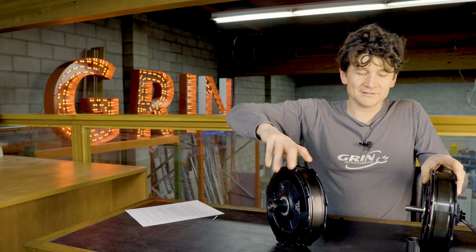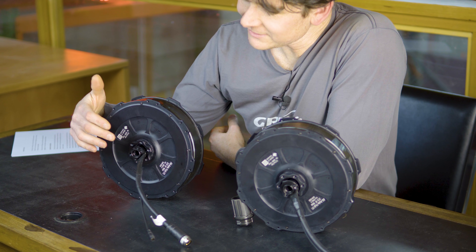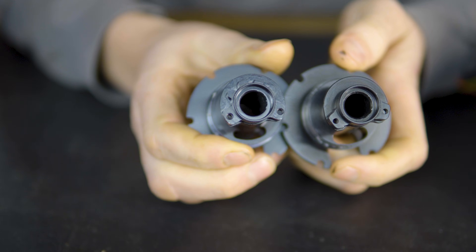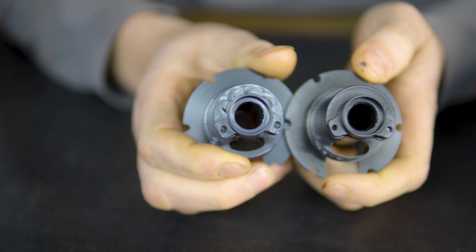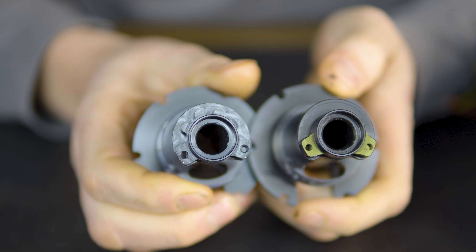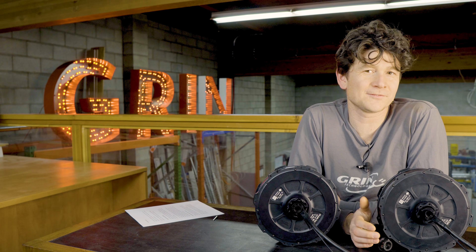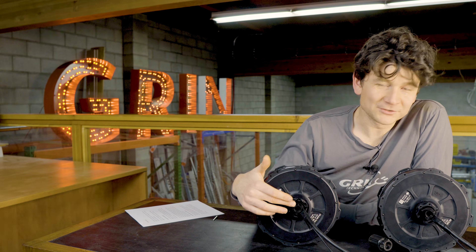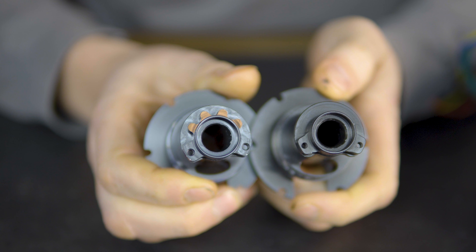Flipping these motors around to the other side, there's a subtle difference you'll notice between the torque arm interface and the axle. In our original motor release we had two lobes that locked the torque arm against rotation, and in testing this resisted about 180 newton meters of torque before failure — which is enough margin for this size of motor. In our version 3 update we've added four additional splines that more than doubled the torque this could handle before shearing.